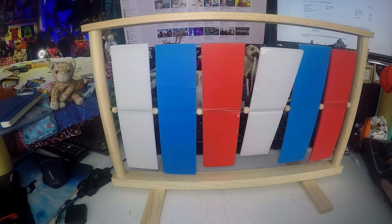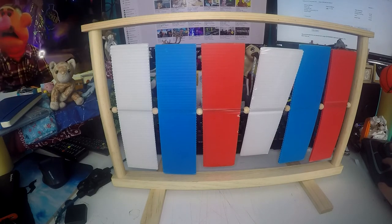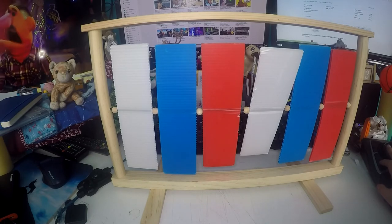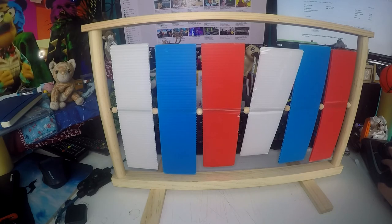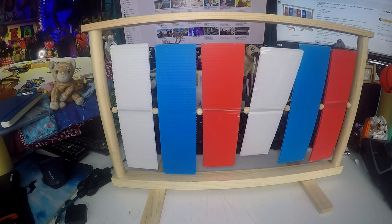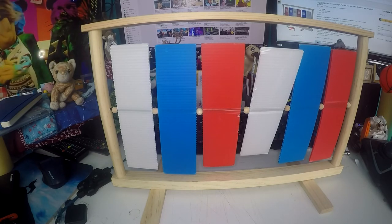It cost me £14 when I got it and right now it still costs the same. I will put the link in the description since it doesn't actually have a name, so you can go and buy it if you want to. The target is 46cm wide and 28cm high.